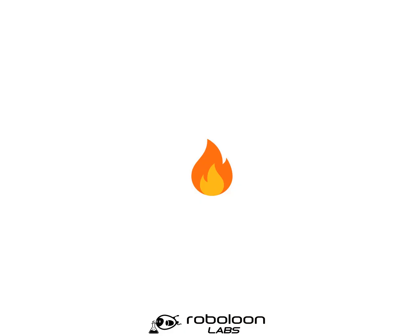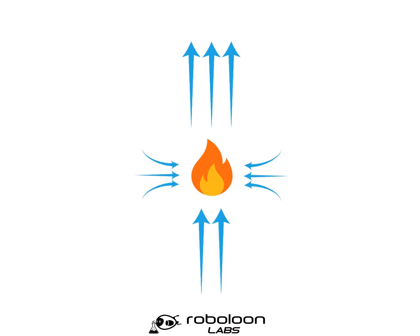In many ways, a flame on an airship can be thought of as similar to a thruster, except instead of moving air using propeller blades, it moves air through convection. It pushes the air upwards, and it sucks air from below and from the sides. That air, of course, includes oxygen, which the flame needs to keep itself going. So what we need to do is interrupt this flow of oxygen by introducing something else into the airflow.